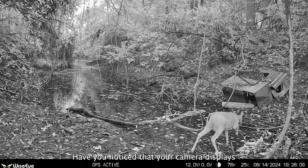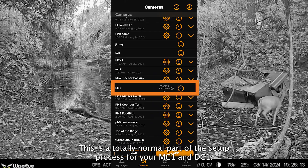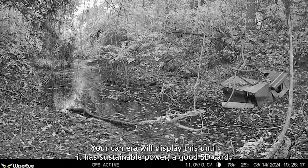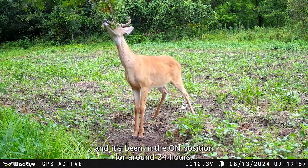Hey there! Have you noticed that your camera displays waiting for check-in in your Hunt Control app? This is a totally normal part of the setup process for your MC1 and DC1. Your camera will display this until it has sustainable power, a good SD card, and has been in the on position for around 24 hours.